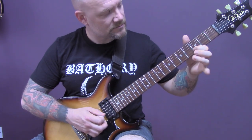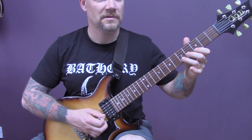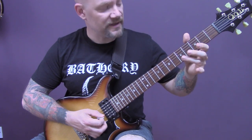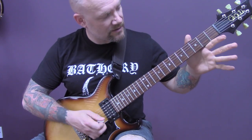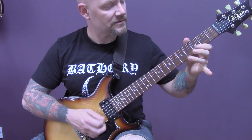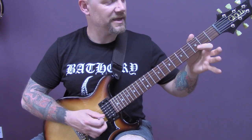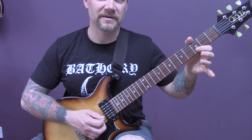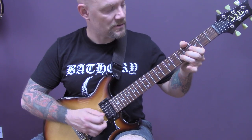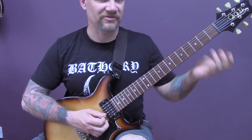You can also play it in an alternate position: five, three, open on the B string. Back up to three and repeat that three times. Then open B to three of the B, and then bend the five of the B up to seven, and then back down to three.